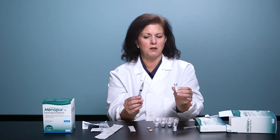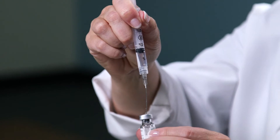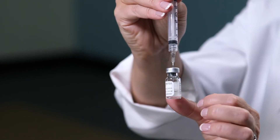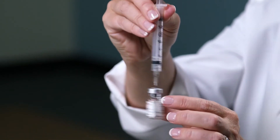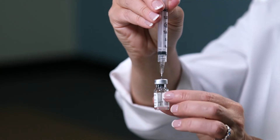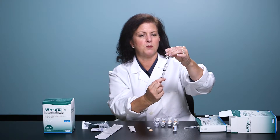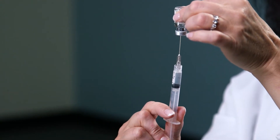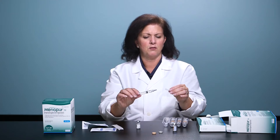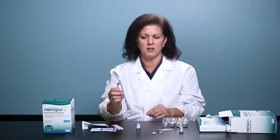You'll then take that 1ml of the diluent and inject it into the vial of powder medication — the Menopur. The Menopur will dissolve instantly. You can swirl it around gently to make sure it's all completely dissolved. Then tip the vial over, make sure the tip of the needle is under the liquid level, and draw back your dose. Carefully recap the needle, twist it off, and discard it into the sharps container.